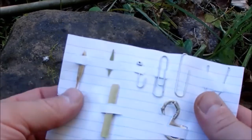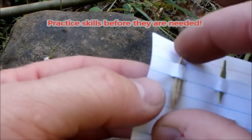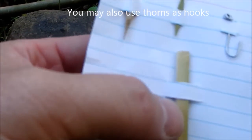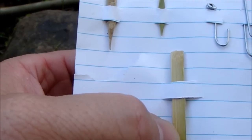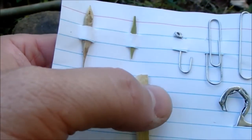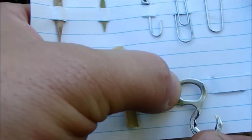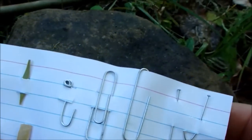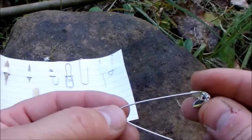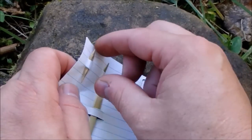Today we're going to talk about improvised hooks. I made this little card with some examples: this is a toggle, and this is also a toggle made for smaller fish, just made out of a piece of river cane — can also be made out of hardwood or any other type of wood. This is a small hook made out of a paperclip. This one is out of a can pull tab. This is a straight pin, and they can also be made very easily out of a safety pin. Now this one's a little large but it could still work, especially if you had a way to trim it off and just tie into the top. So let's look at an improvised hook.